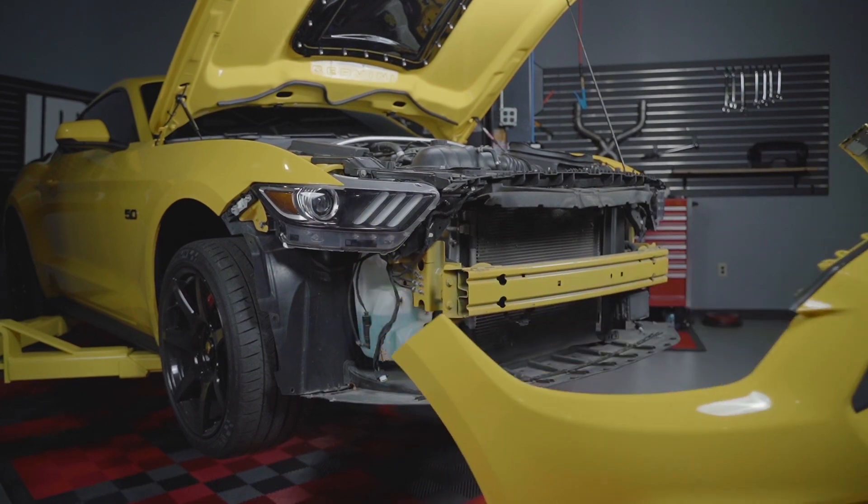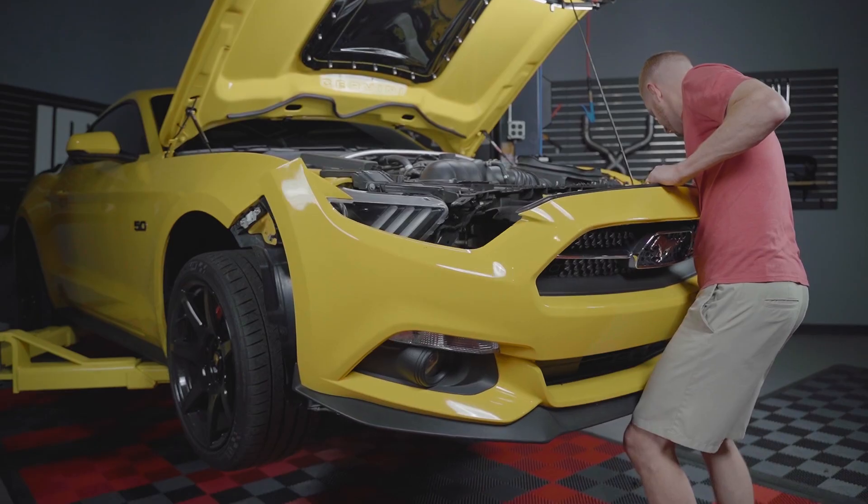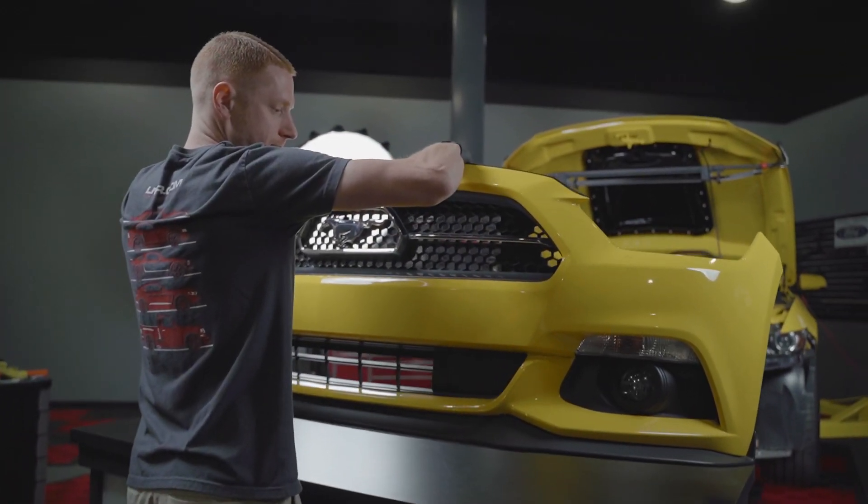Now I know that sounds completely silly, but it is what it is. Even when removing the bumper, I can't guarantee you'll be able to prevent the tabs from breaking. For those of you that go this route, check out the link in the video description for more information on how to remove the front bumper.